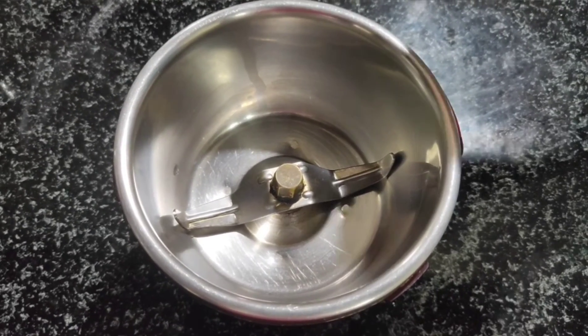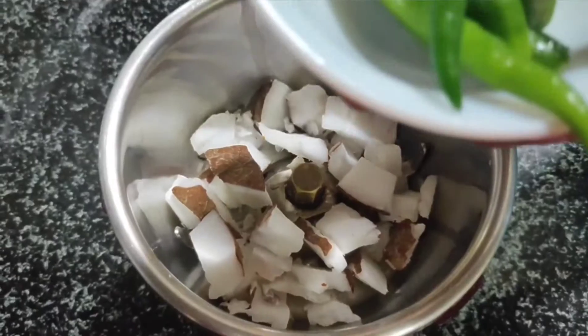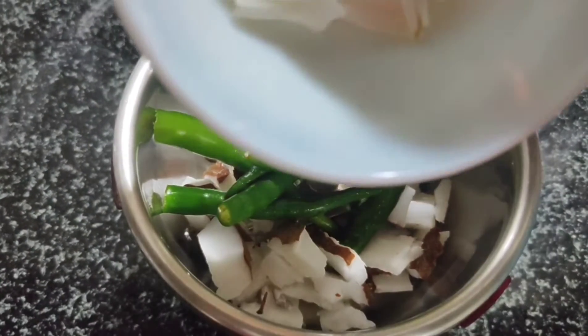Let's put the masala in the pan. In 1 cup of masala, add 1 cup of milk, 4 cup of salt, and 3 cup of salt.